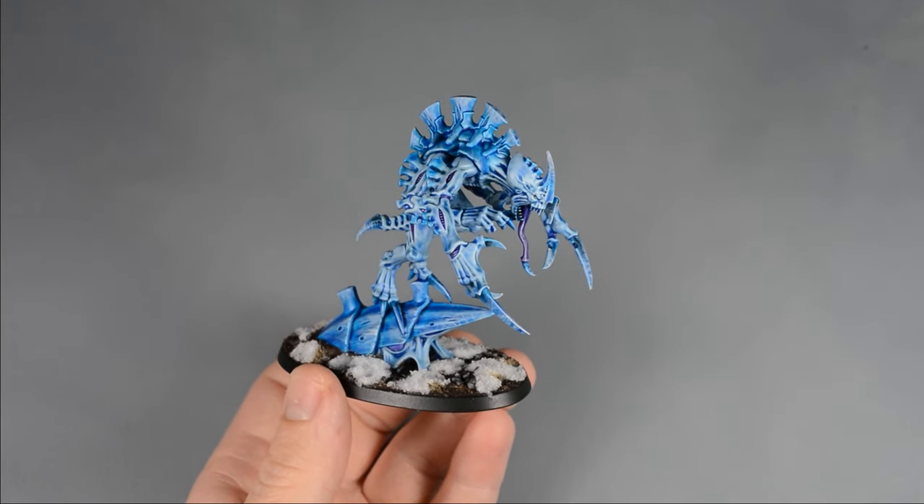With all those white highlights applied, the last step is to paint the eyes. The eye sockets weren't quite dark enough, so I painted a little bit of Drakkenhof Nightshade and allowed it to dry. Then I added a couple dots with Dorn Yellow.